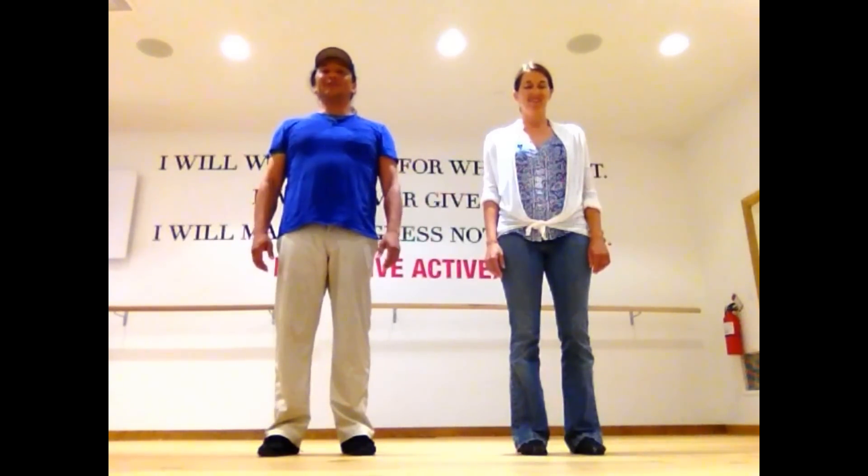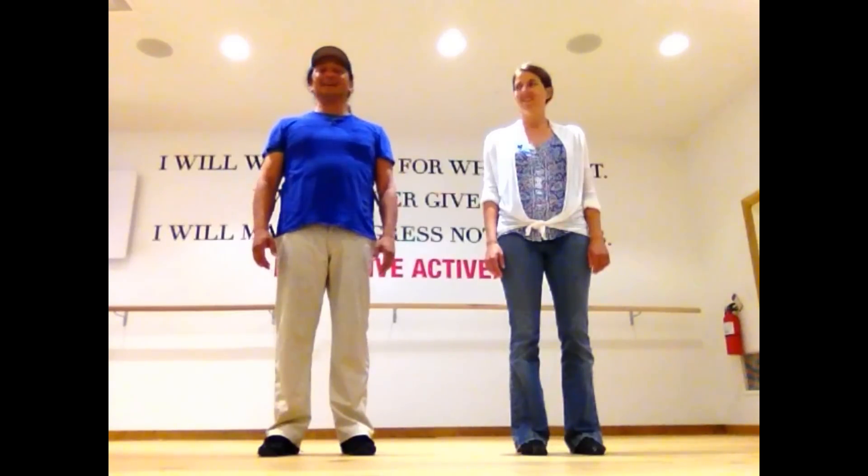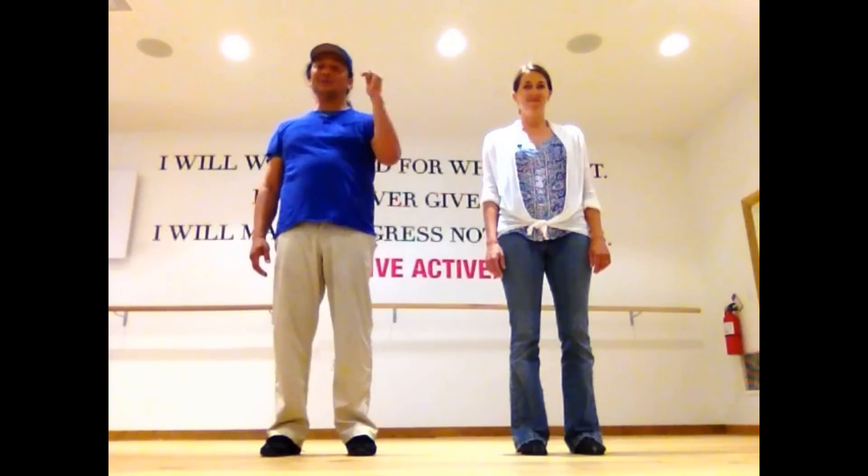Hey everybody, it's Mishi and Amber from San Diego and we're saying hi to everybody out there. We're going to give you a quick instructional for the dance we did for our outdoor dance last month, but we're going to rename it to be called Promiscuous Blues because we're going to do it to a different song — Promiscuous by Nelly Furtado and Timbaland — and we're dedicating the song and dance to Chris Blues. That's why the name's Promiscuous Blues.